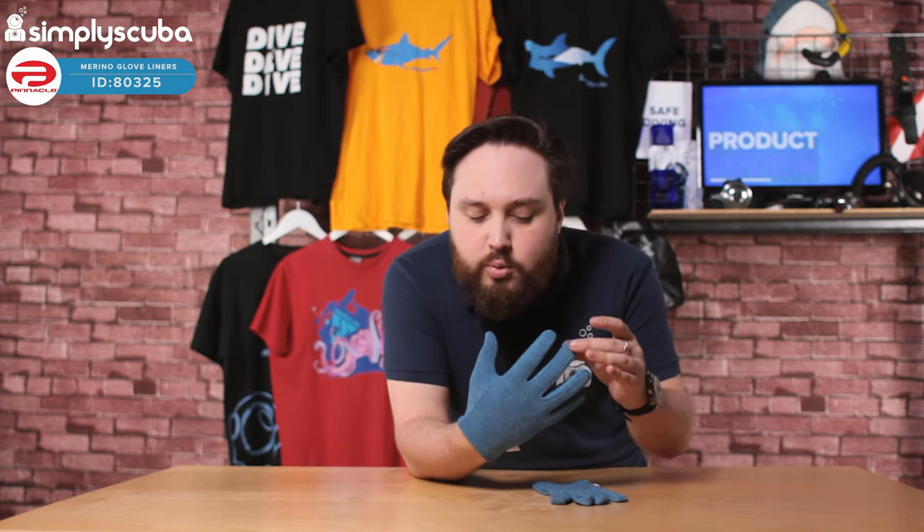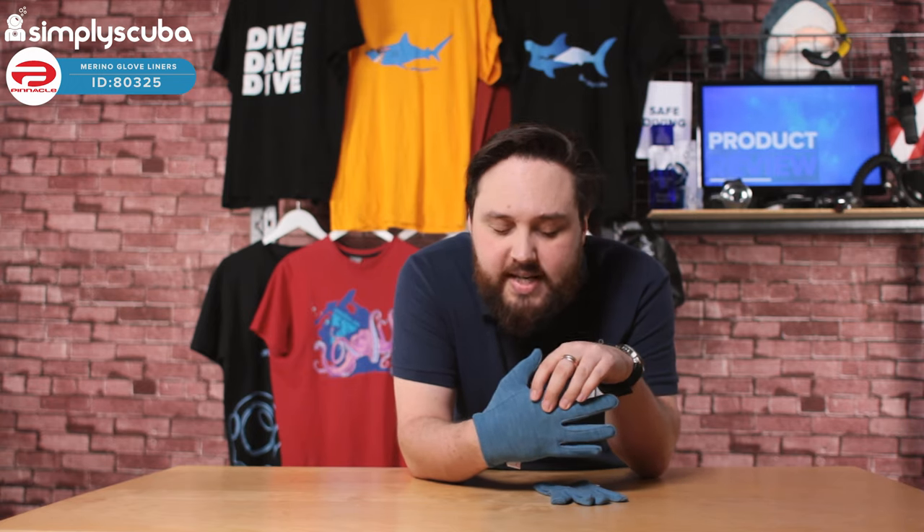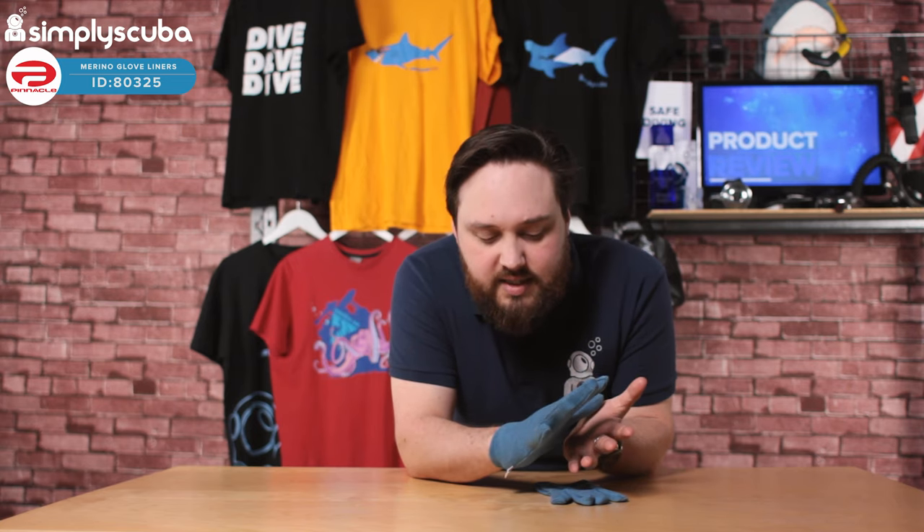You still maintain a small layer of air over your hands. You're not going to suffer from too much of a squeeze, but they're going to keep you nice and warm. I can already feel my hands warming up as I speak.